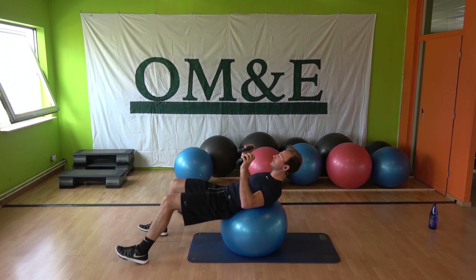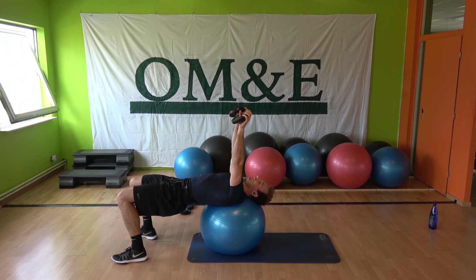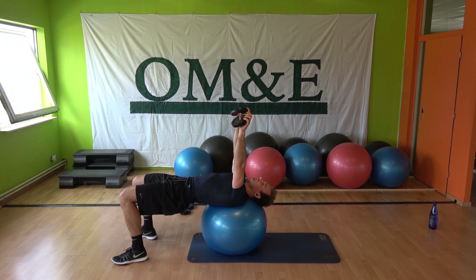Alright, we're going to the next one. Next track is for the chest. You need the plates, the mat and the ball.